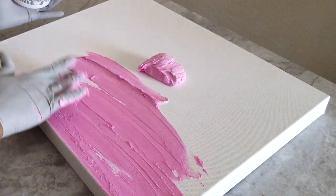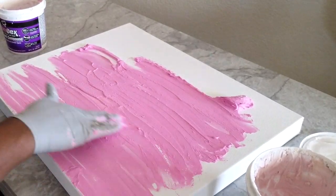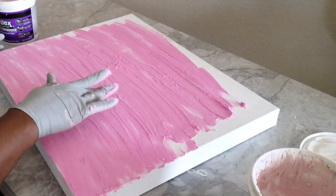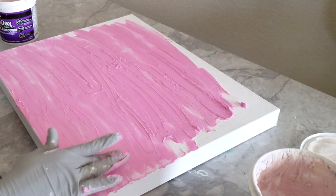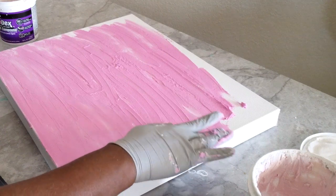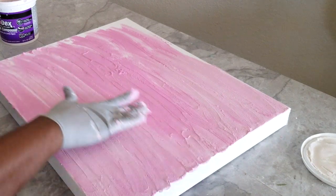We are applying Dry Dex onto the canvas board to give it a texture. We like to work with Dry Dex — it gives it a smooth yet slightly rough texture. It's not as messy as if you were using grout and it's easy to clean up. It does go on pink but it dries white, and it lets you know when it's ready when it all dries white. But you can use whatever paste you choose — it's totally up to you.